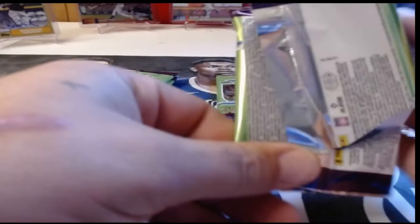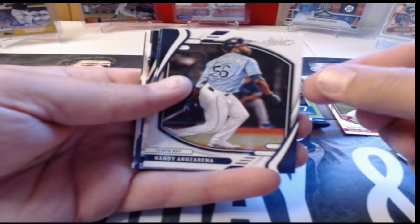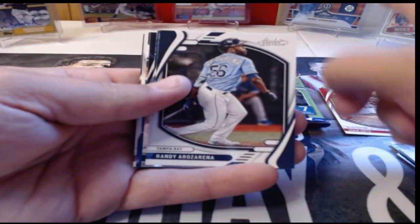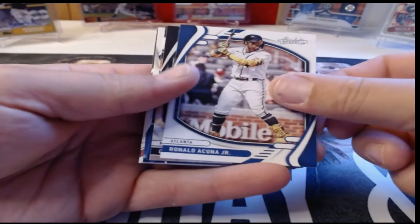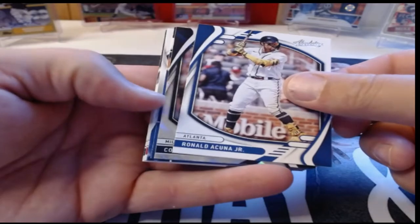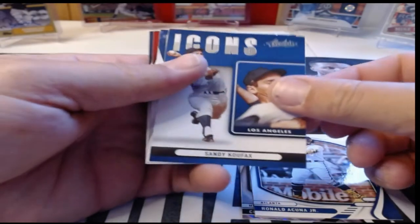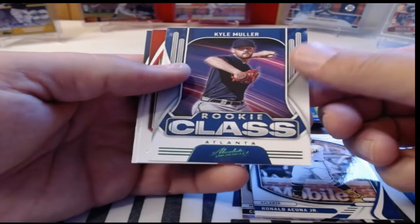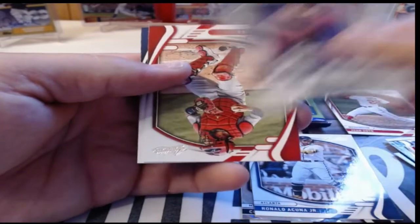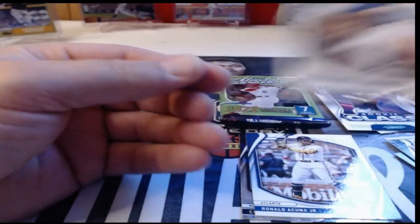The packs do not open like Topps packs — I'll say that right off the bat. Randy Arozarena — I have a very nice mem card of him from Topps Tribute. Ronald Acuña Jr., and he is on fire recently. There's our first lava — let's let that breathe. Sandy Koufax in the Icons insert. Kyle Miller in the Rookie Class — that's a green parallel. Yadi Molina and Max Scherzer in the base.